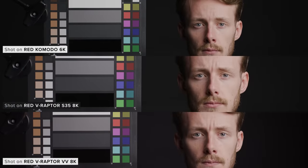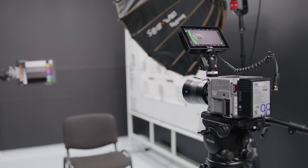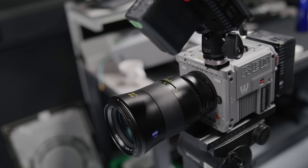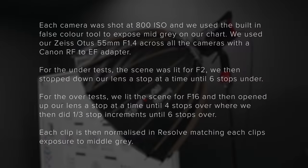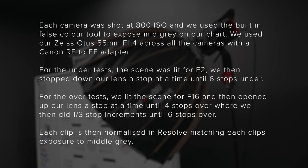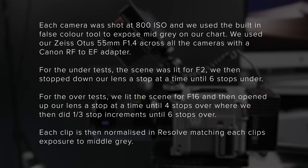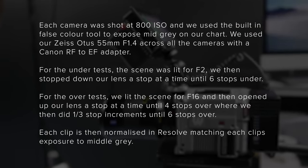Colours straight out of the cameras can get pretty close; however, where we can see a slight difference is when under and over exposing them. For our latitude test we grabbed all three cameras and our trusty Otis 55mm and RF to EF adapter. Here's a breakdown of our methodology — one thing to bear in mind is that these results have no noise reduction applied, so some of these clips will clean up nicely with a little bit of work in post.